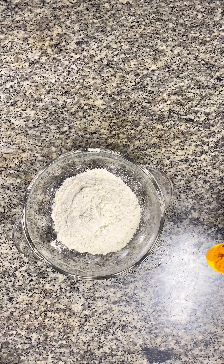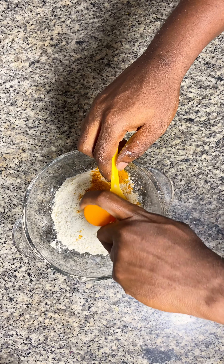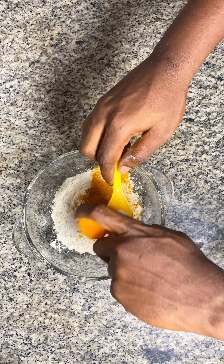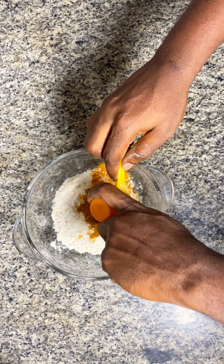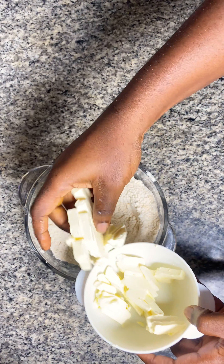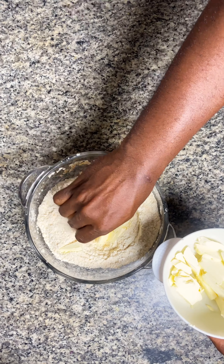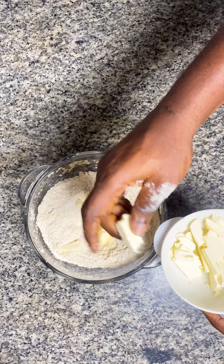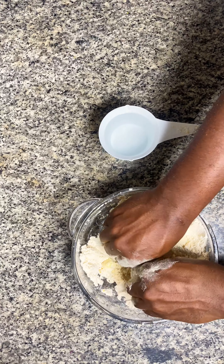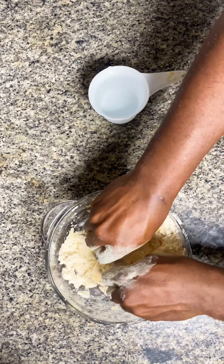Then you add turmeric to your flour, followed by curry powder — check the description for quantities. Then you add cold butter, emphasis on the cold. Mix everything while adding cold water, again cold, in little quantities until you get the desired texture.